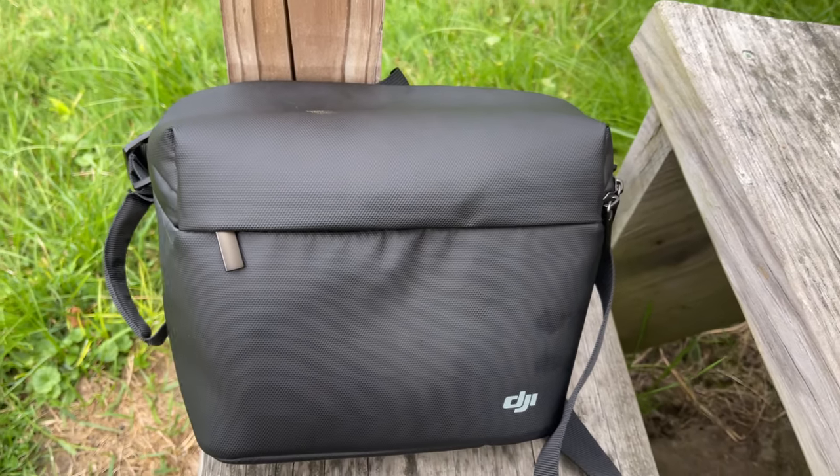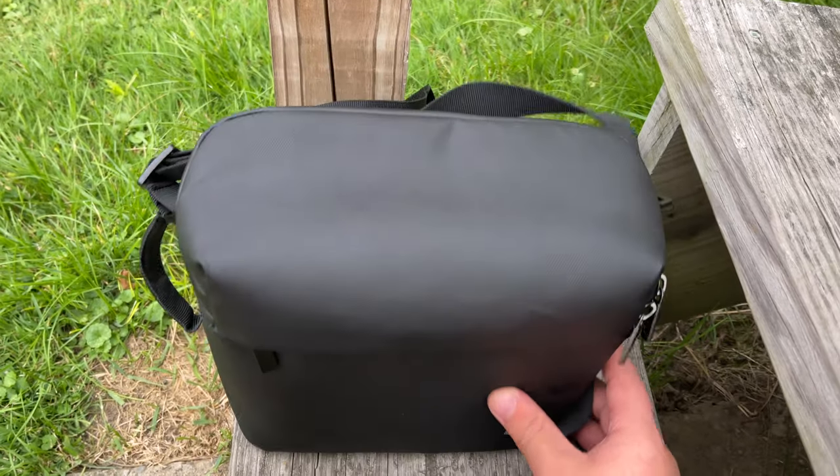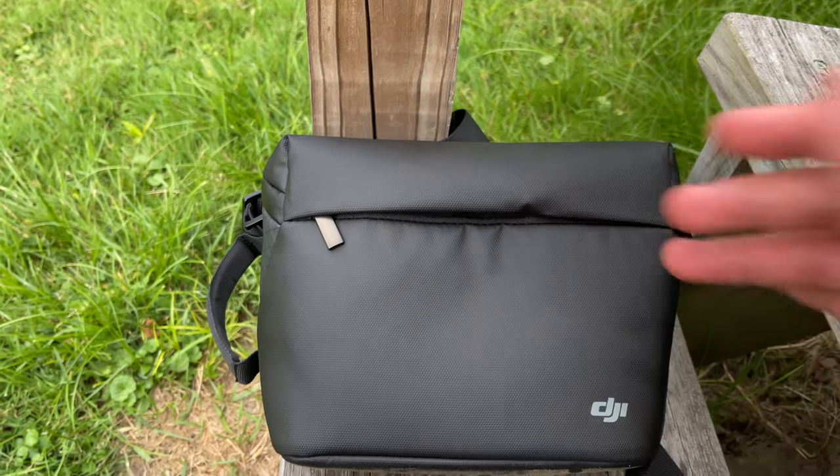Hello everyone, welcome back to another video. Today we're doing a review of the DJI Mini 2 drone.